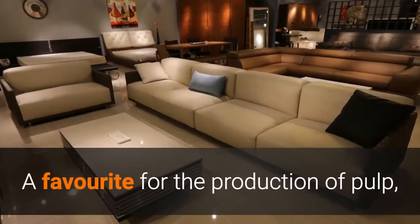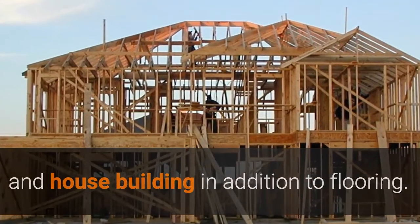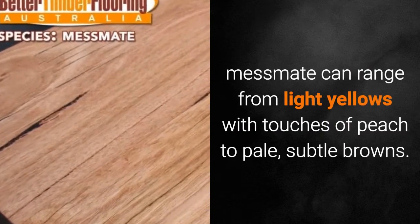A favorite for the production of pulp, Messmate is also often used in joinery, furniture, and house building in addition to flooring. A lighter, highly attractive timber, Messmate can range from light yellows with touches of peach to pale, subtle browns.